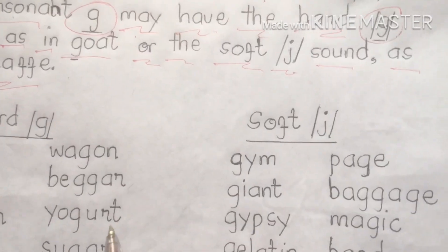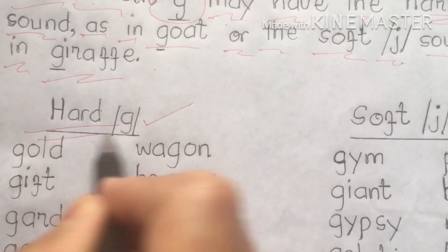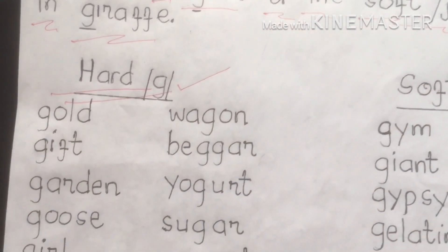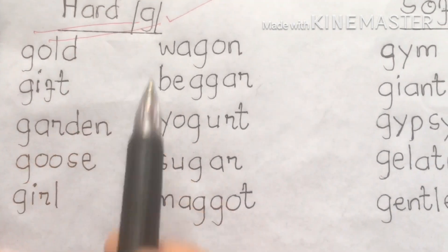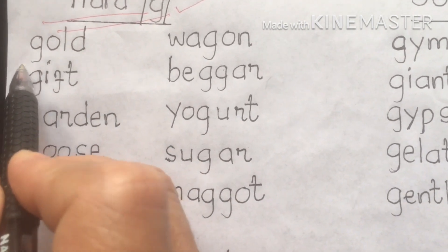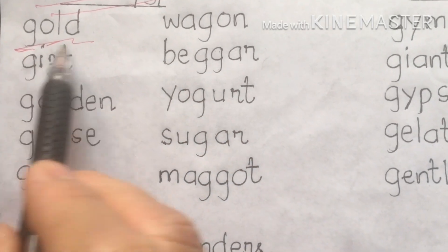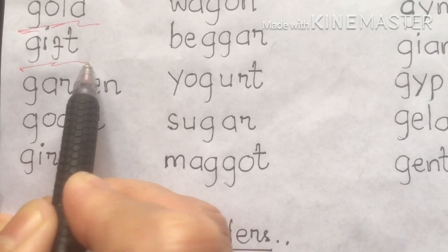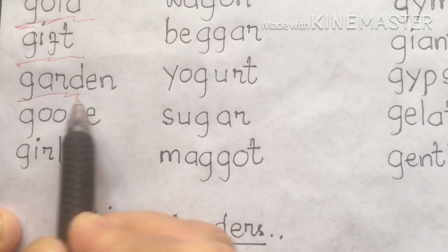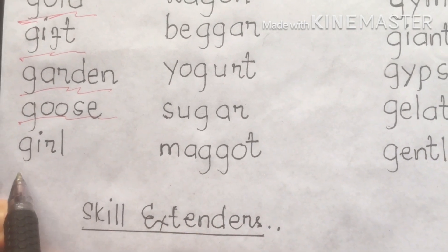First, we're going to tackle the hard G sound. The words under hard G sound are: gold, gift, garden, ghost, and girl.